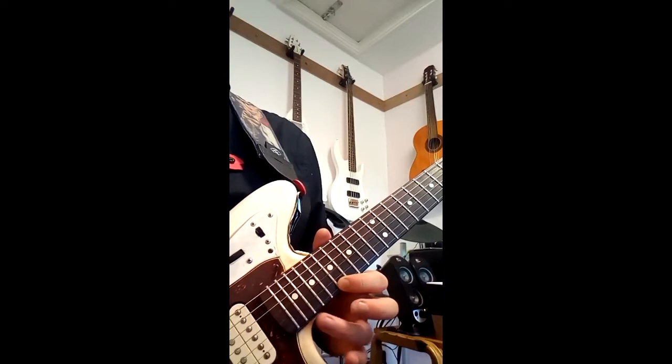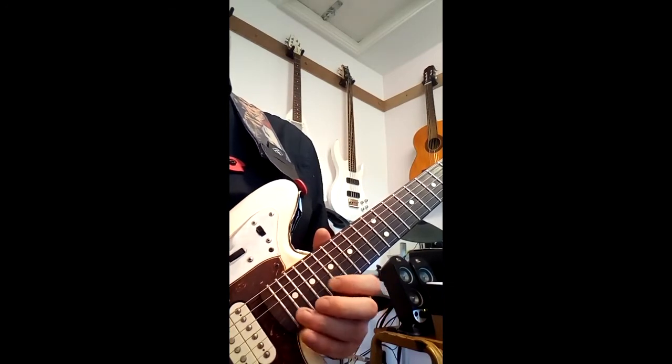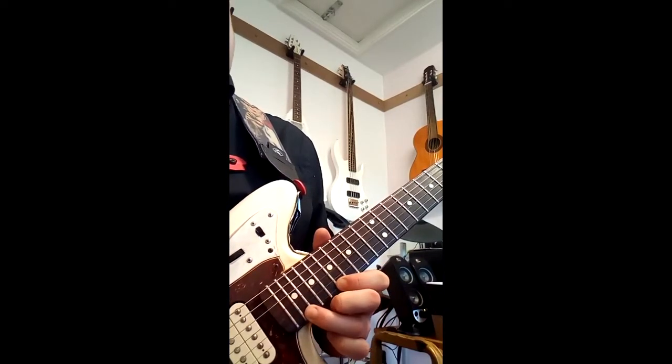Then I'm striking the 21st fret and hammering on with the little finger to the 22nd on the high E, and then back. And then pull off again.